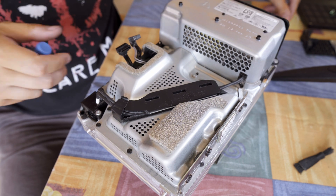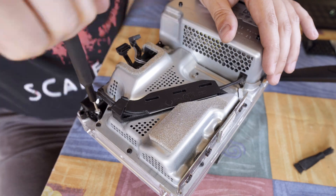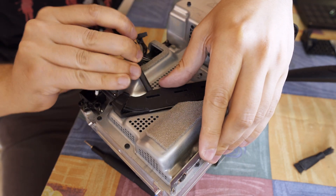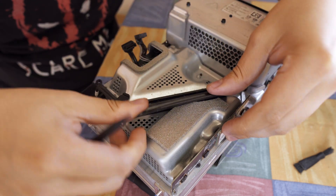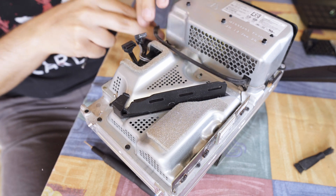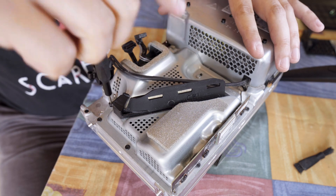If you're doing this at home, take pictures of the screws with your phone or something. Trust me, it will save you a headache later. I obviously did that, because why wouldn't I? Yeah, more on that later.